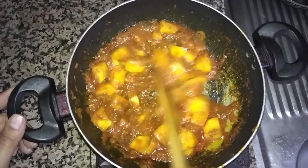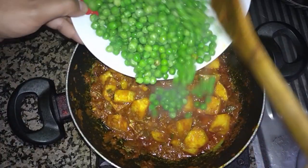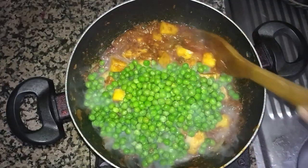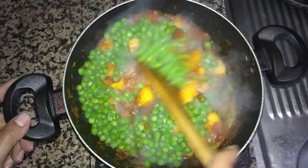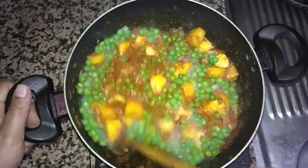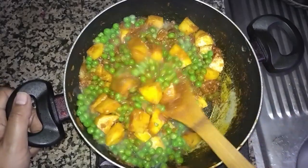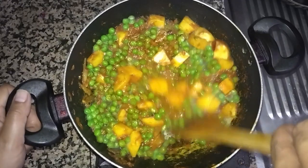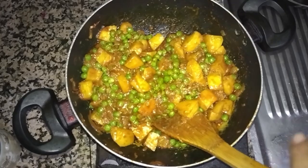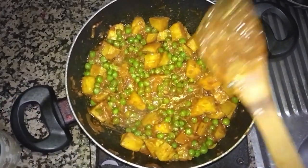Almost five minutes past, now I am frying this potato. I will add almost 300 grams of green peas and fry them together for four to five minutes again so they will become tasty. The more you fry this vegetable, the better taste it will give you.